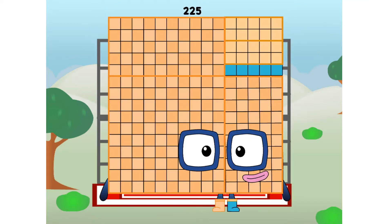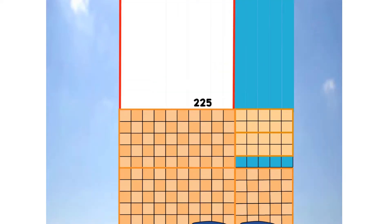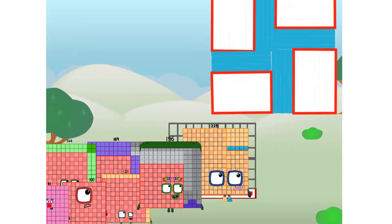225 commencing secret test flight. All systems checking out. 15 by 15. Wish me being secret. Didn't get that high, but I did just invent the secret square. Guess you've got to give it a go to get secret.